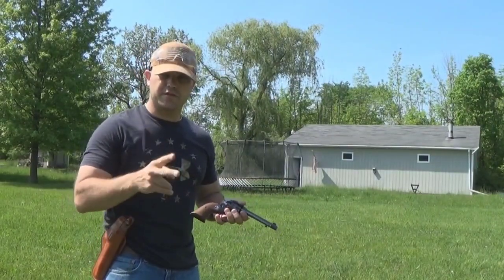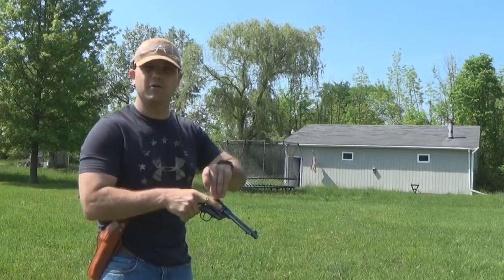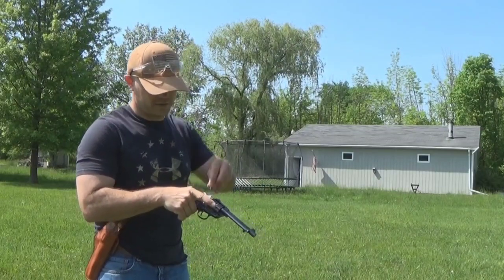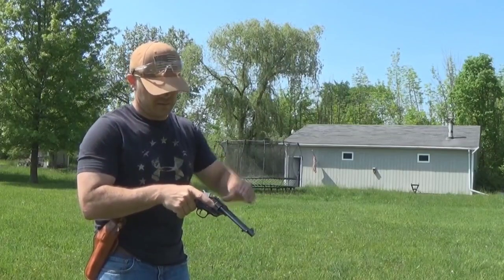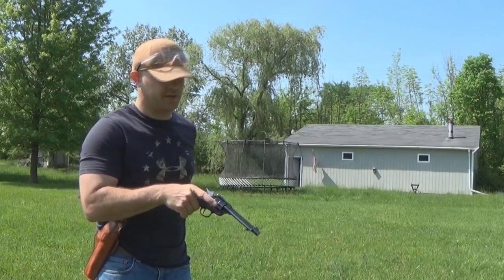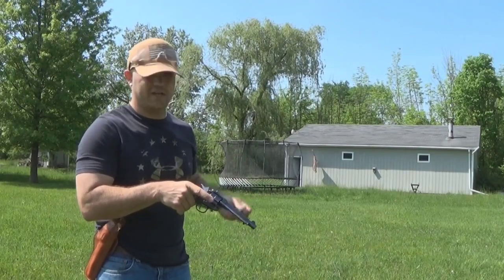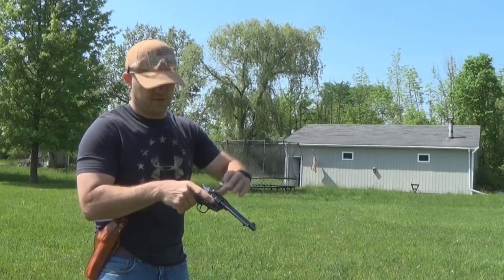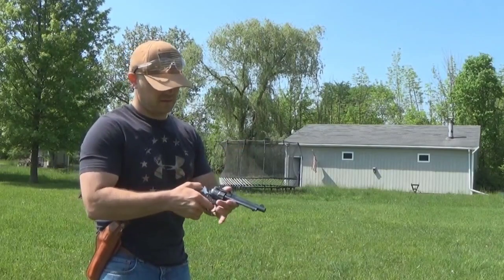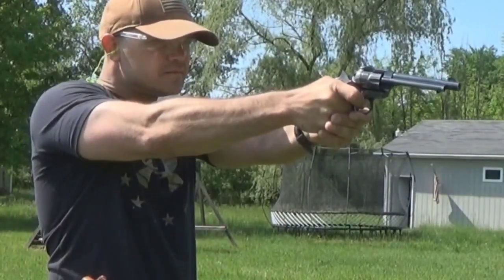Today we're going to be doing two-shot tests at seven and twelve yards to see how well she actually does. Knowing old Ruger quality, I've got pretty high hopes — I'm expecting good accuracy. Ruger's always been well-known for its quality, at least for the older stuff, so I'm very confident. Just like any other single action, she can be slow loading — you've got to do one chamber at a time, but that's half the fun. There's six. Let's give it a go.